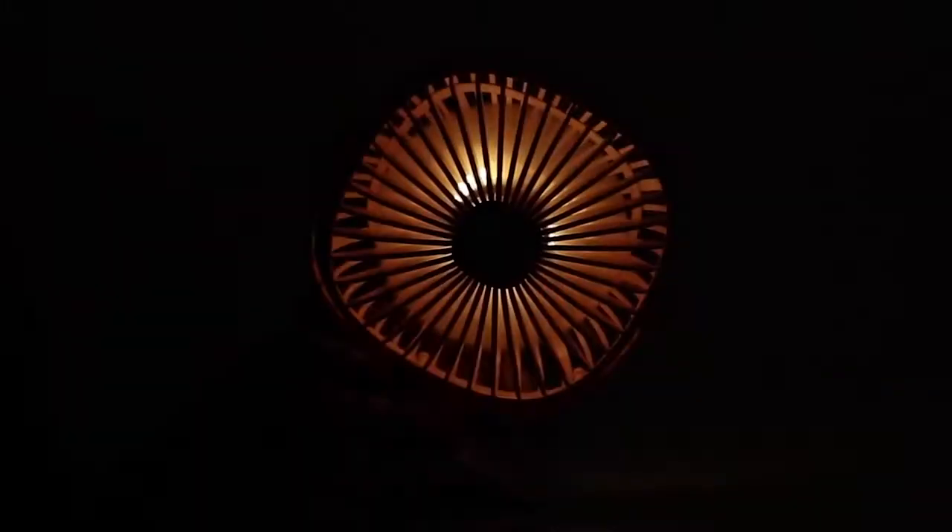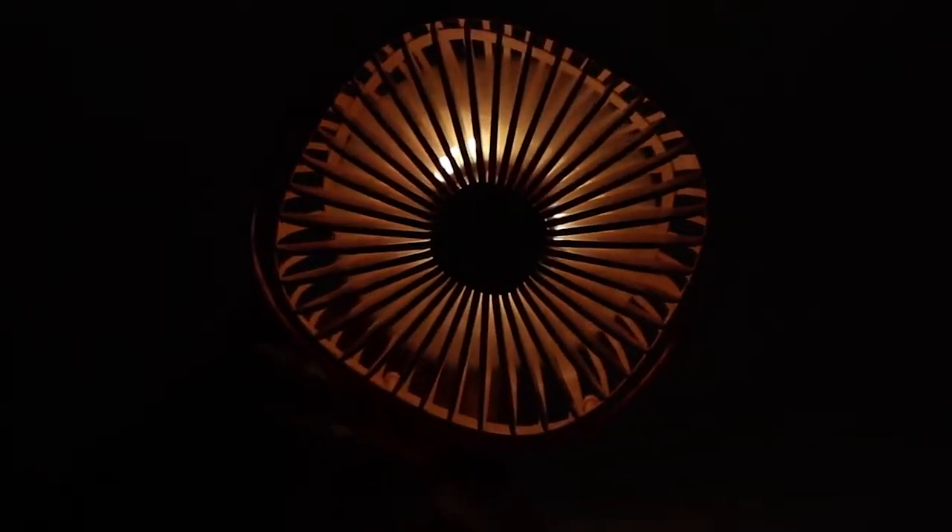As mentioned before, this fan also has a lamp in it. To charge this product you don't need any batteries or any plug point — all you need is this cable, just connect it and charge it.